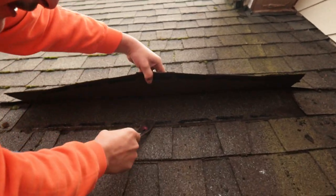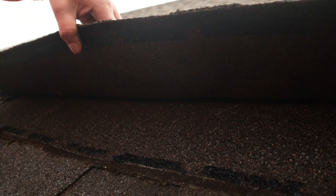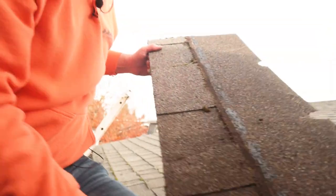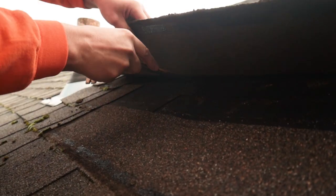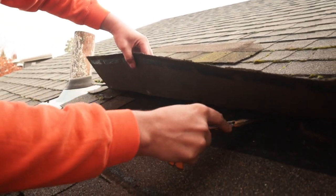Sometimes you get a nail — look at that nail way up there. I don't know why they nailed the top of the shingle, but they shouldn't have. That's absolutely crazy. There's probably a reason why it's leaking — they don't know where to nail the shingle. Nothing surprises me.